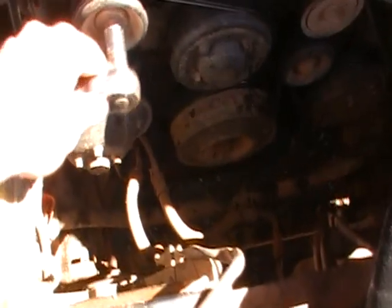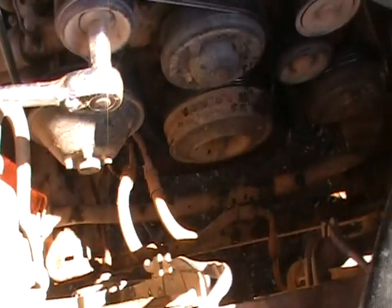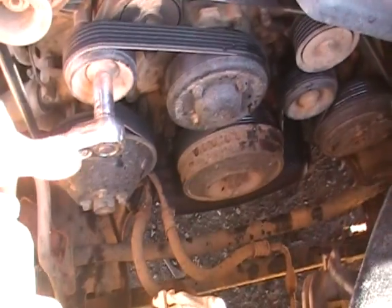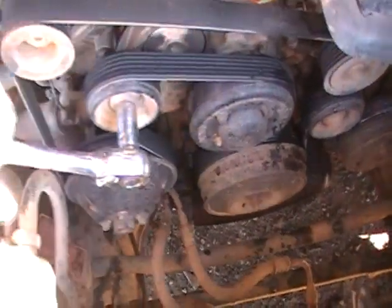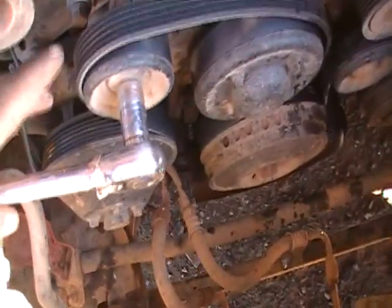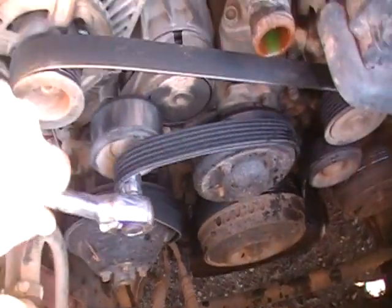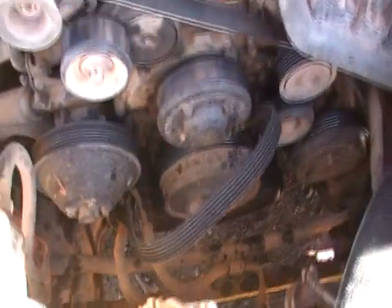Got to take the fan belt off — 15mm socket onto your belt tensioner. Give her a good push down, flip the belt off, release it, and your belt's off.